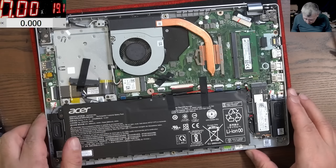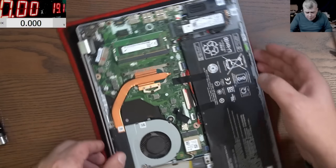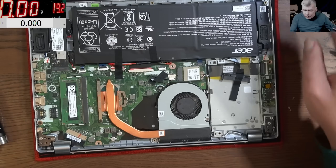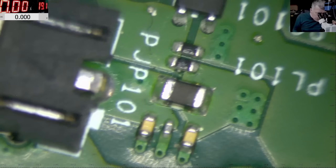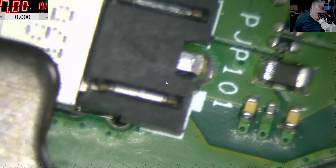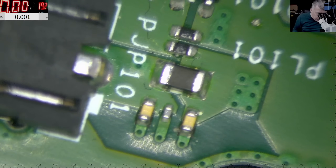This is a nice board. The charging port is here - let's have a look. Next to the charging port you have an inductor. You can see that inductor there. So I don't understand how this laptop is sparking.